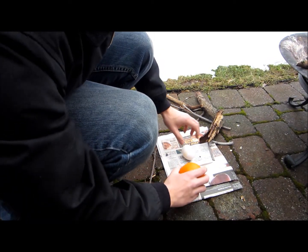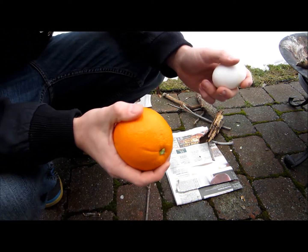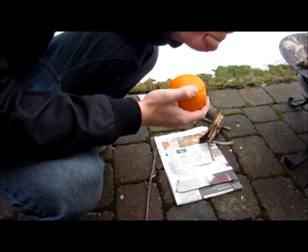Okay, so today on Hardtack Outfitter I'm going to teach you how to cook an egg in an orange peel. I learned this when I was a tenderfoot in the Boy Scouts — it's a neat little trick.